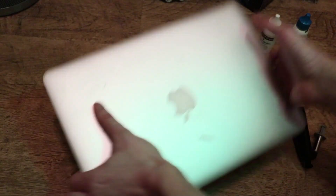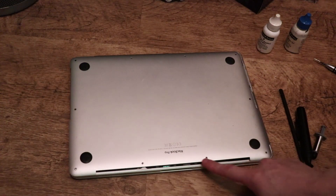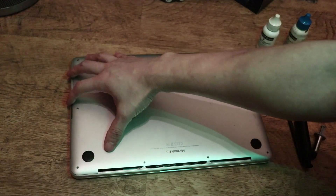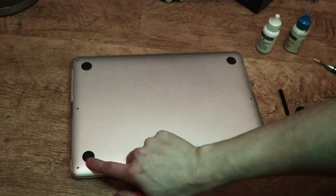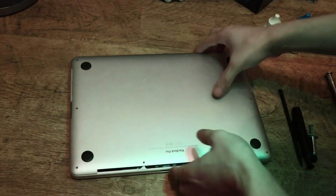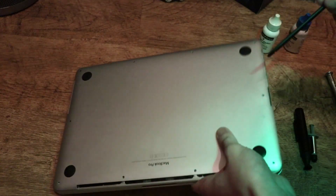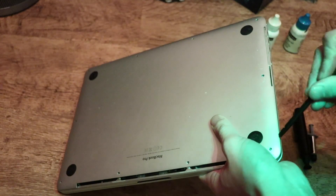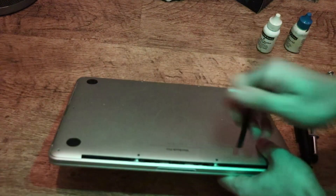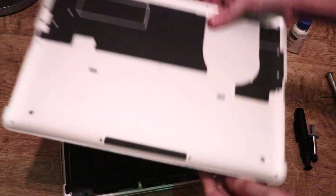First thing you want to do is flip the MacBook over. I've already taken out the screws but I'll show you where they are — all around here. These are the 1.2 pentalobe screws, they're very tiny, so make sure you don't lose them. Once you've taken the screws out, get your pry tool, get under one of the grooves and just work your way around, and eventually the back plate will pop off.